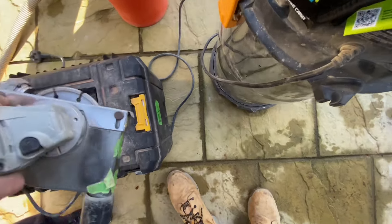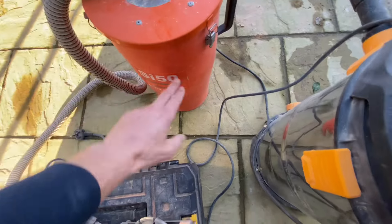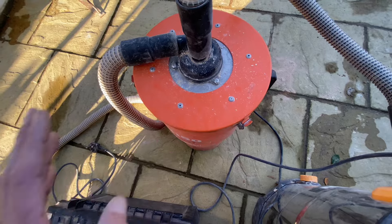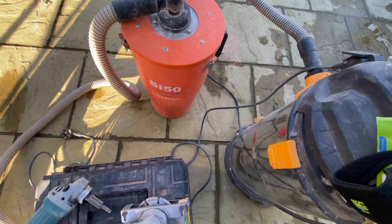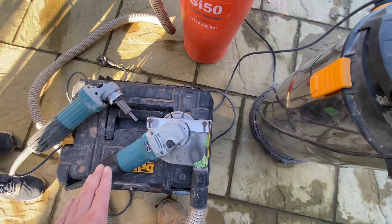What happens is all of the dust goes into the barrel rather than into the extractor, and that way it's easier for me to empty and it's less wear and tear on the extractor. You can use any extractor, from a Henry to a two or three thousand pound Hilty.